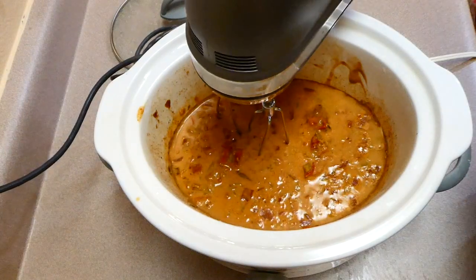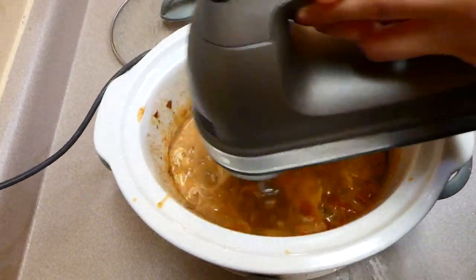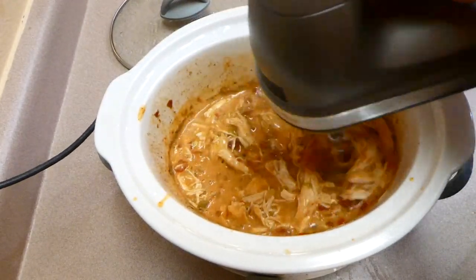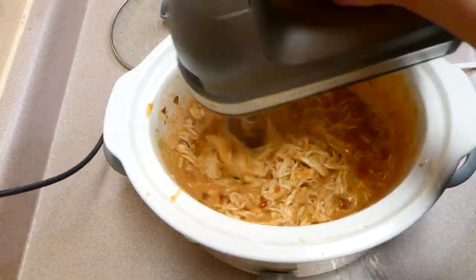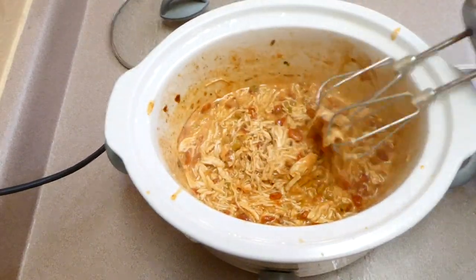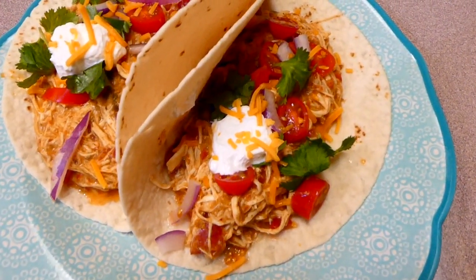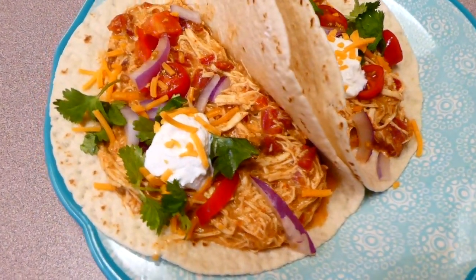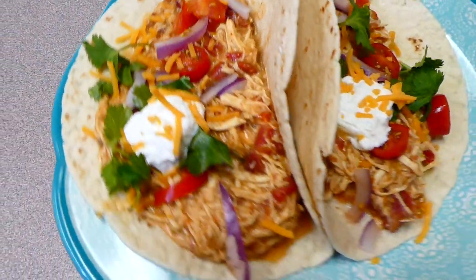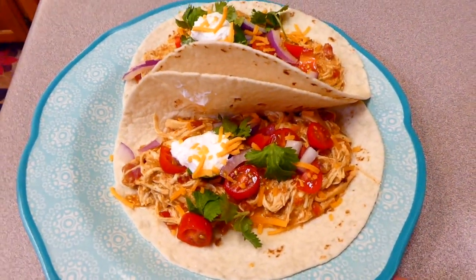After cooking, I shredded the chicken with my KitchenAid hand mixer — you could also use two forks or a meat masher, however you prefer. Here are my tacos! I served mine with some sour cream, cheese, cilantro, and tomato. These came out really, really good. Even if you're not a big queso fan, I do think you would love this recipe.